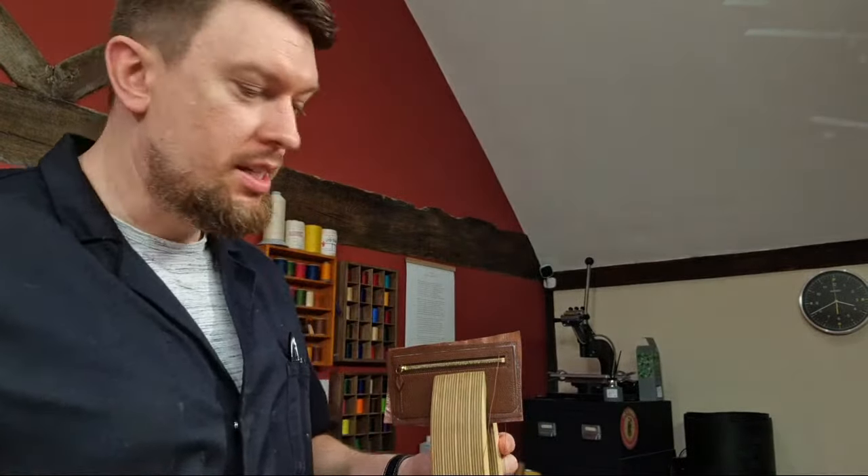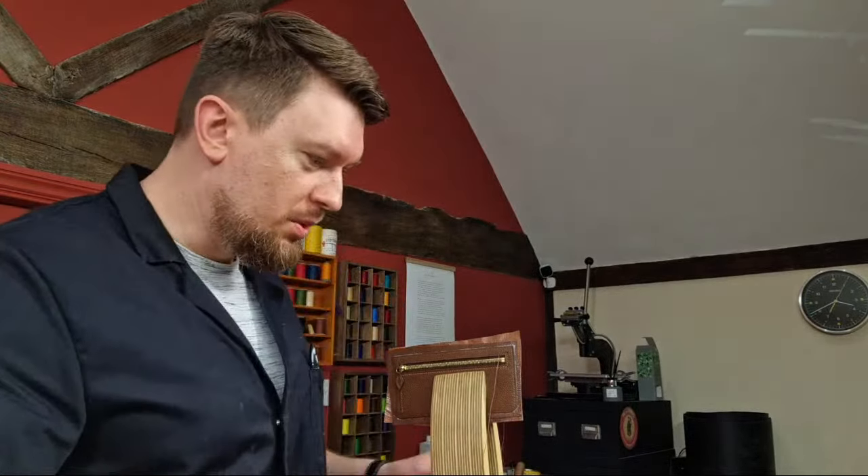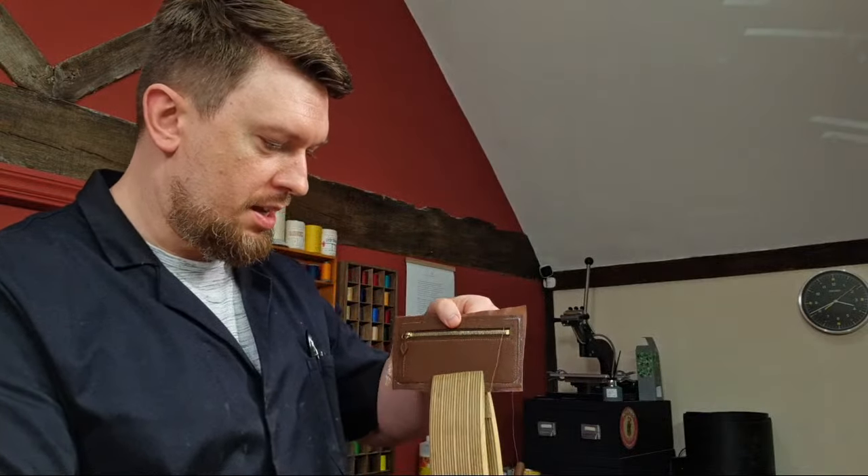Welcome to a live session with me stitching in this leather zip wallet. There's a new settings on YouTube Live since I did it last — that's how long it's been. Welcome to the workshop, I'll show you what I'm doing first of all before I carry on stitching.